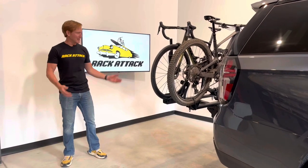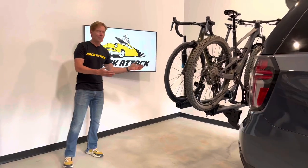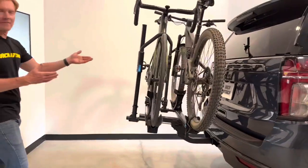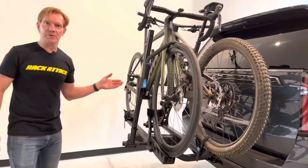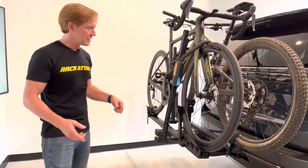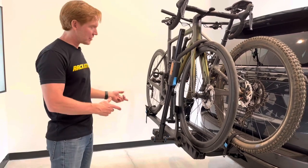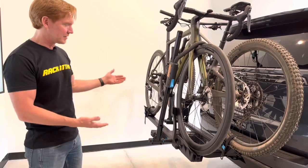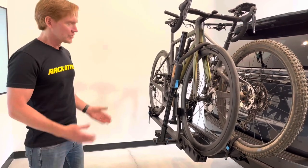Hey, it's Paul with Rack Attack, and this is the Rocky Mounts Monorail platform hitch-mounted bicycle carrier. Here we have it installed onto a vehicle equipped with a 2-inch receiver hitch. We'll go ahead and take off these bikes, then take off the rack, show you how the rack installs onto the vehicle, and go over all the key features that make this rack unique.